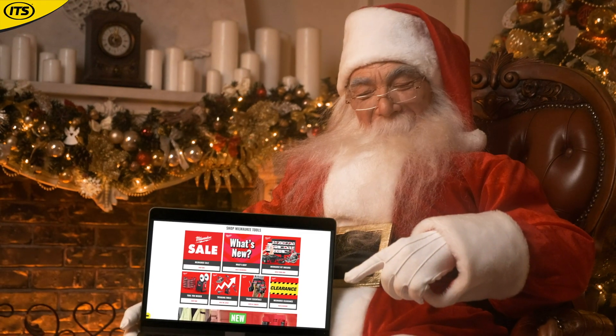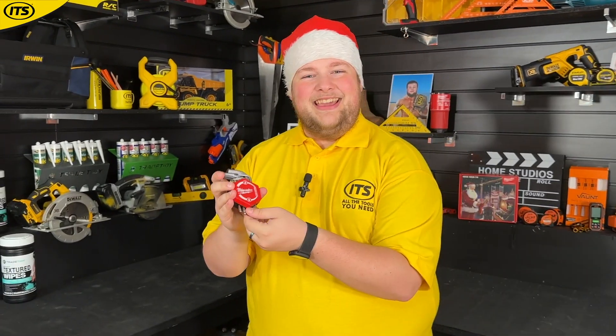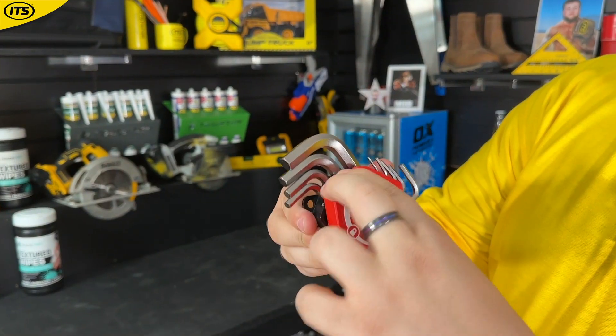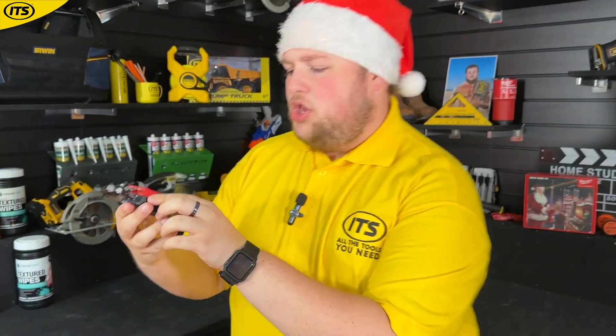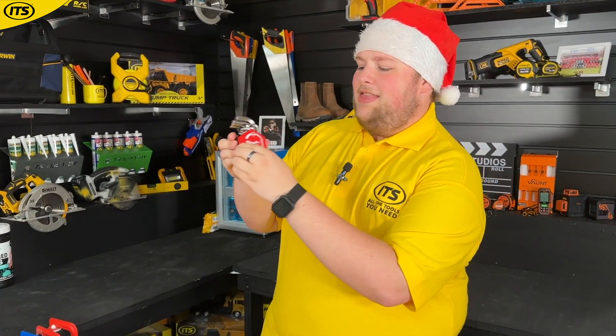I know Santa's just going to tell me to head over to the Milwaukee superstore. Box number four — oh look at this, we have got this lovely key set. Nice! You've got the locking case with one, two, three, four, five, seven, eight, nine keys inside.